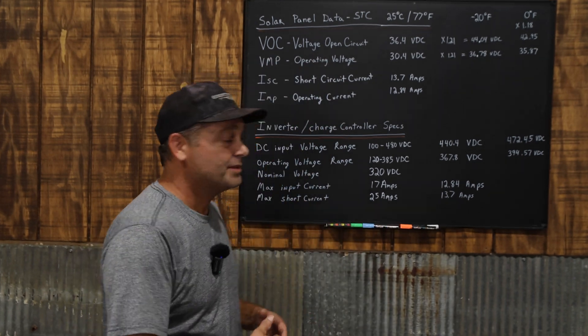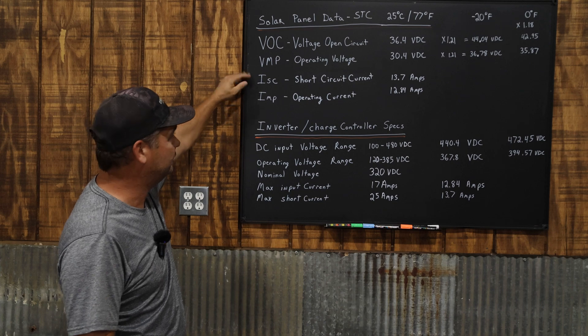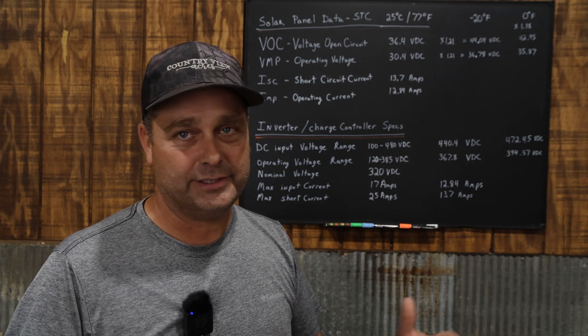When you look at cheaper charge controllers or power stations, they often only give you two specs, sometimes just worded as 'voltage range' — like 12 to 80 volts or 12 to 150 volts — and then 'max current' like 10 or 15 amps, without clarifying whether that's max usable current or max short circuit current. For those, I err on the side of caution: I use the open circuit voltage as my maximum voltage and the short circuit current as my maximum amperage. That way you guarantee you don't accidentally over-amp or over-voltage the system and destroy something.